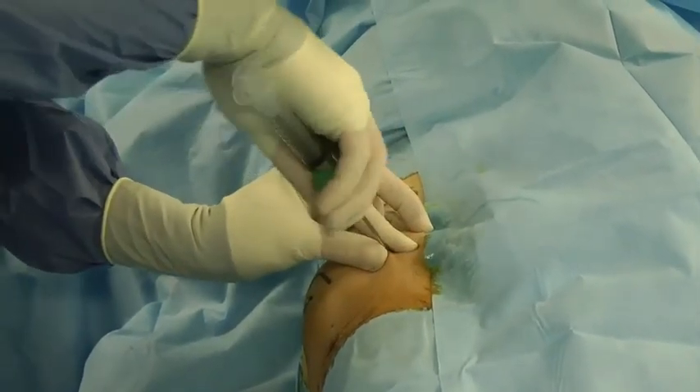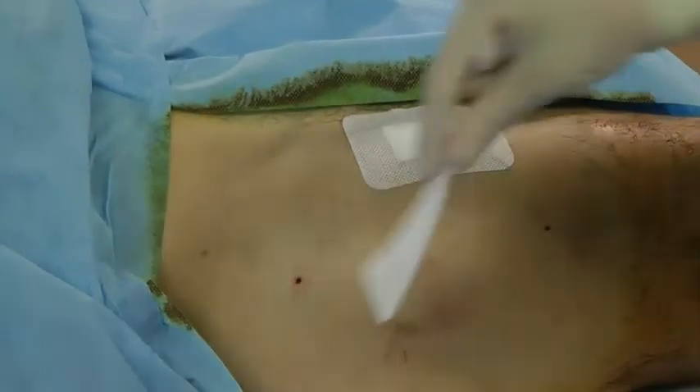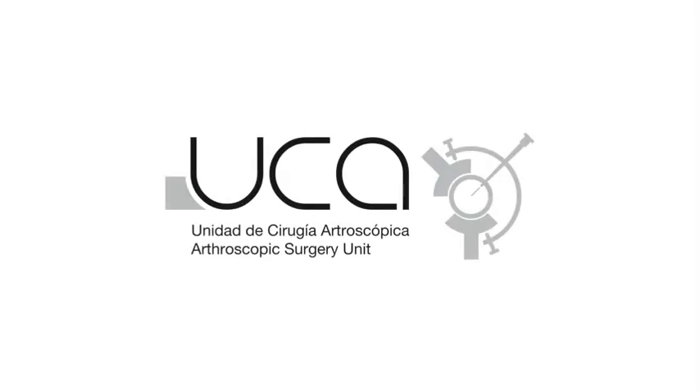In the days after surgery the patient can bear weight and take analgesics as required for the pain. Two more intra-articular PRP infiltrations of 8 milliliters each are performed 7 and 14 days after the first treatment.